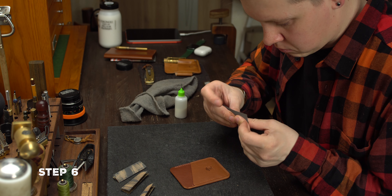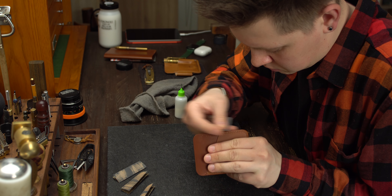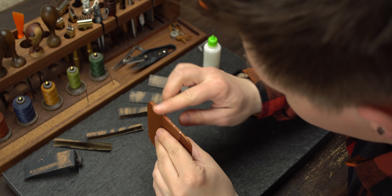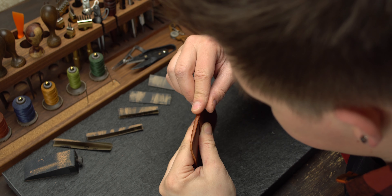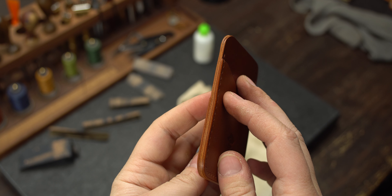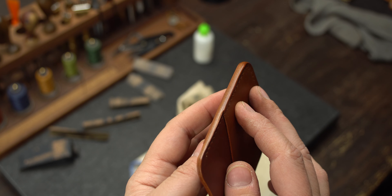Step number 6 — we are on the straight to the finish line. The last sandpaper, this time 1000 grit. We grind carefully with light pressure. Apply tokonole and this time polish with a polishing cloth. We already have beautiful edges. You can stop there, but I'd say it's only 90% — so let's add some more.